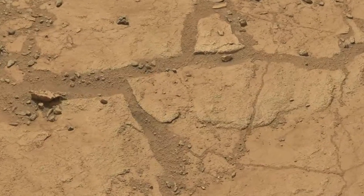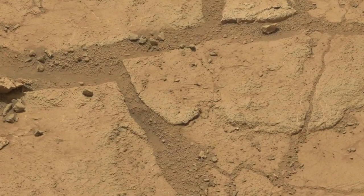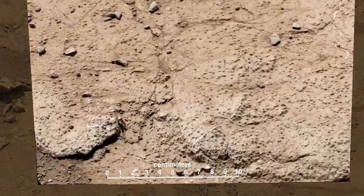The second sample is intended to confirm the results from her first drilling, which is where we found evidence of an ancient environment favorable to microbial life.